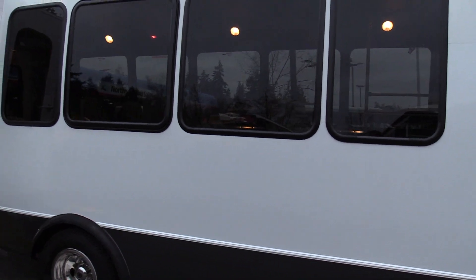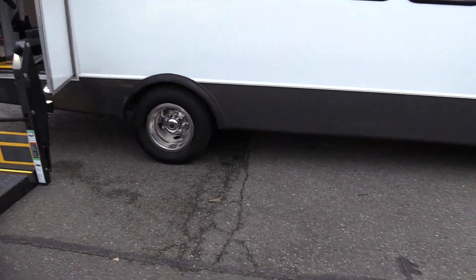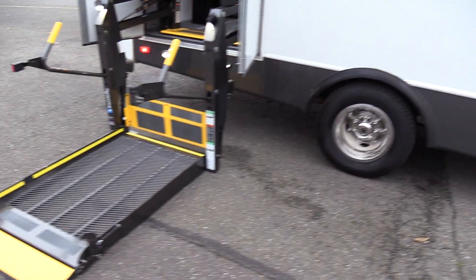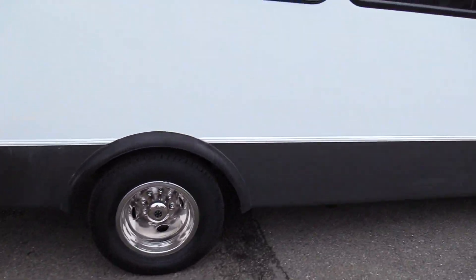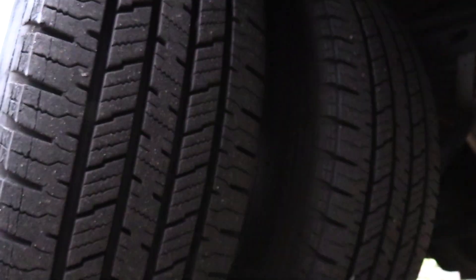Going down the side, we've got big tour style windows and a nice gray skirt. We do have a Braun wheelchair lift here which we're going to demonstrate in a second. Shot of the rear passenger side duals — around 11/32nds on those, looking good. And look at that frame — not a lick of rust on that baby, looking beautiful.